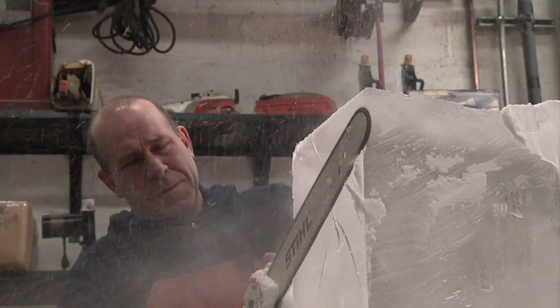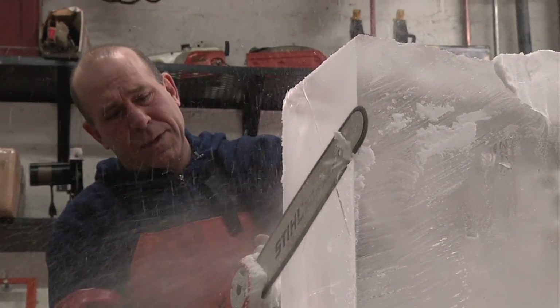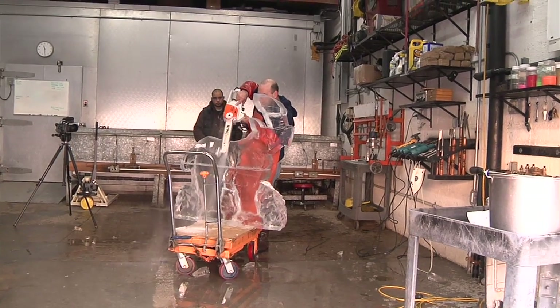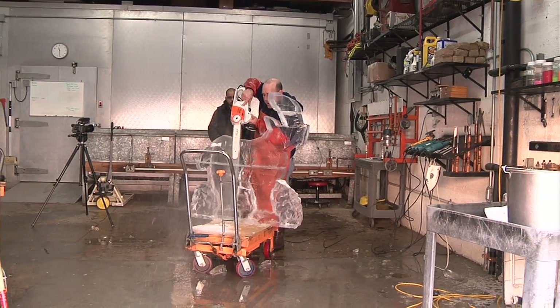Ice carving is a difficult, heavy, wet, cold and sometimes dangerous form of artwork. We have to put a lot of pressure on this ice to get rid of the stuff we don't want. It requires a lot of strength to push through to get rid of the ice.